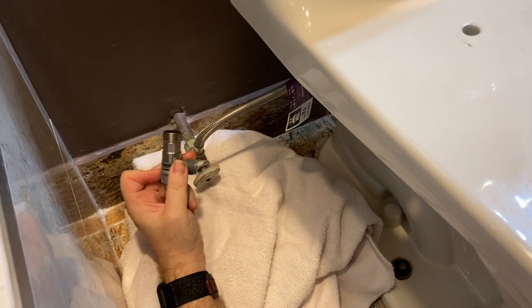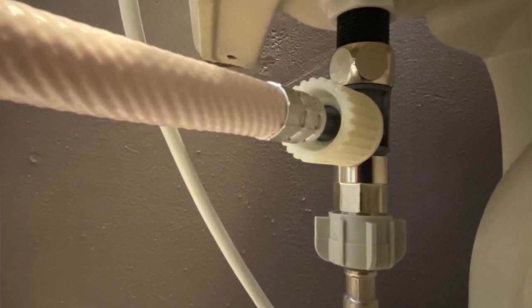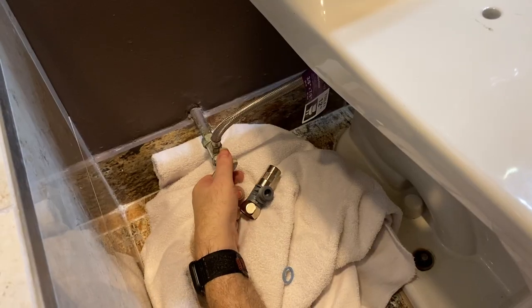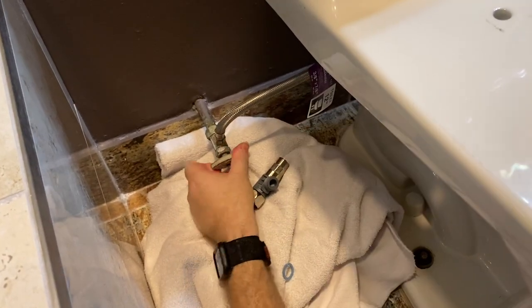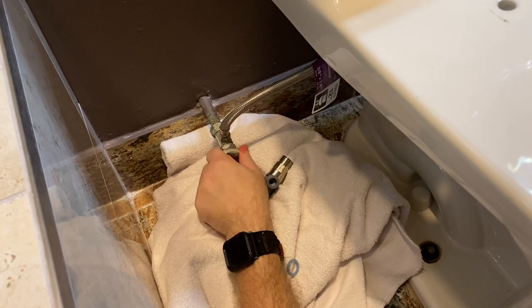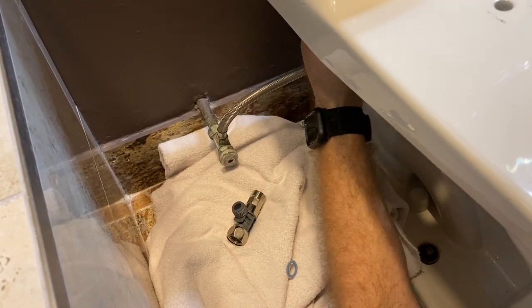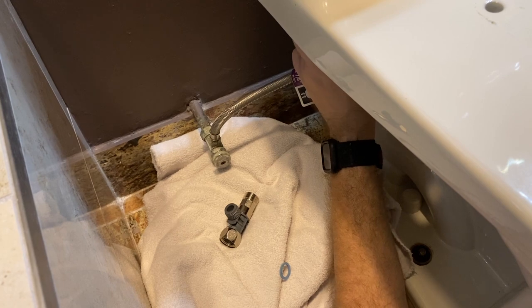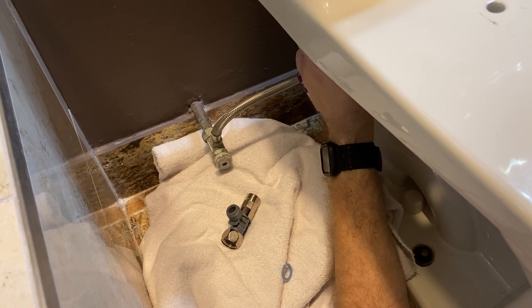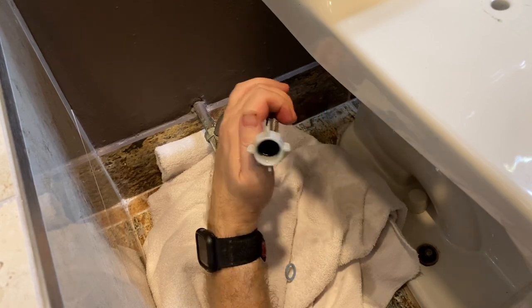Now we're going to install the splitter piece. This will be attached to the water supply line, and that's where the seat gets its water from. But first we're going to have to cut off the water, because when we remove the supply line there's going to be a little water that comes out. We've got a towel here to catch that water. You can just use your hands to remove it — you really don't need to use a wrench. We've got a little water coming out, but that's it. Just shake it out onto the towel. Now we've got the splitter ready.